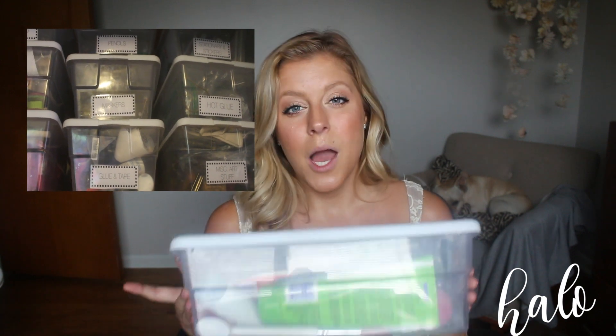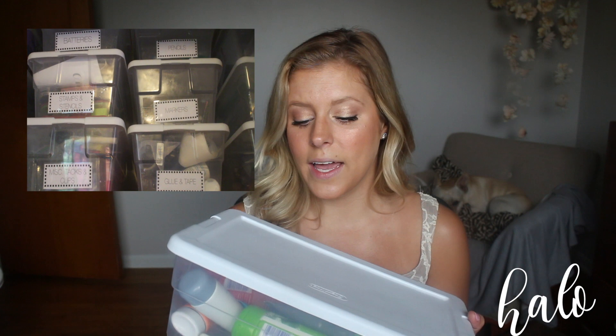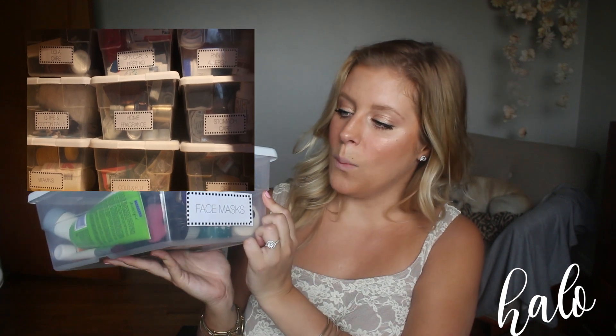These are just clear shoe boxes. You can get these from pretty much anywhere. Mine are the Sterilite brand — I got mine on sale at Target for about 88 cents a piece, though regular price is a little over a dollar. You can also get them from the Dollar Tree, but I feel like the Target ones are higher quality. The dollar store ones don't seem to last as long and tend to break very easily.